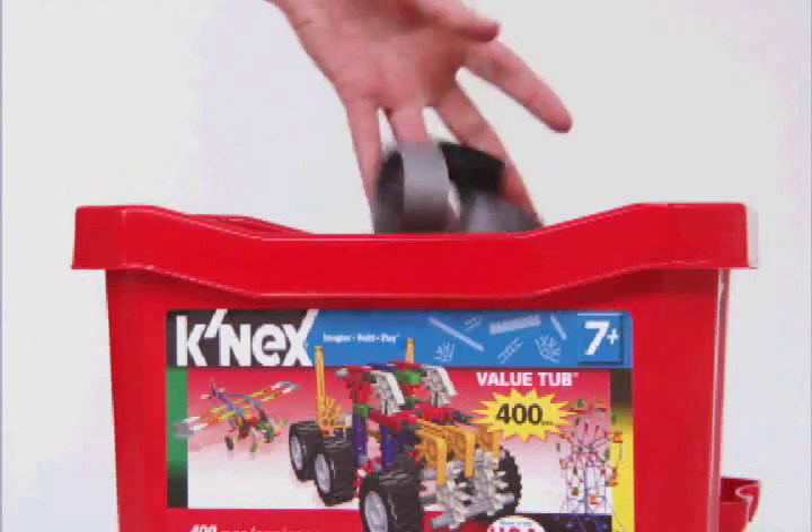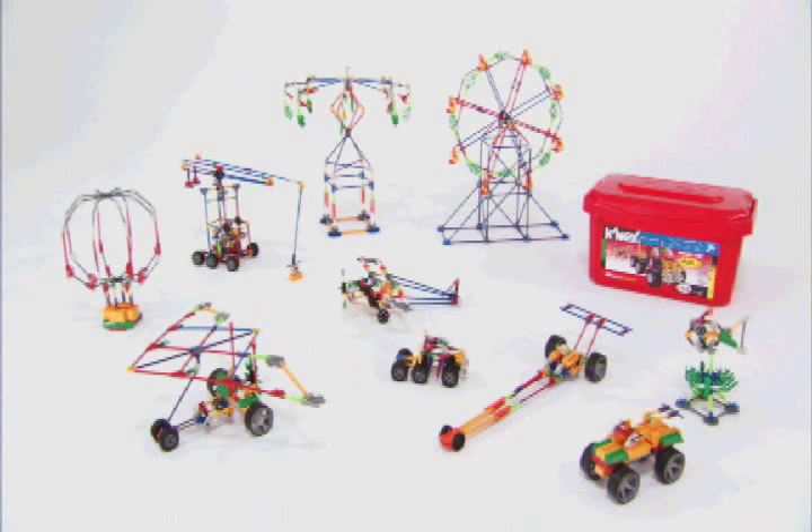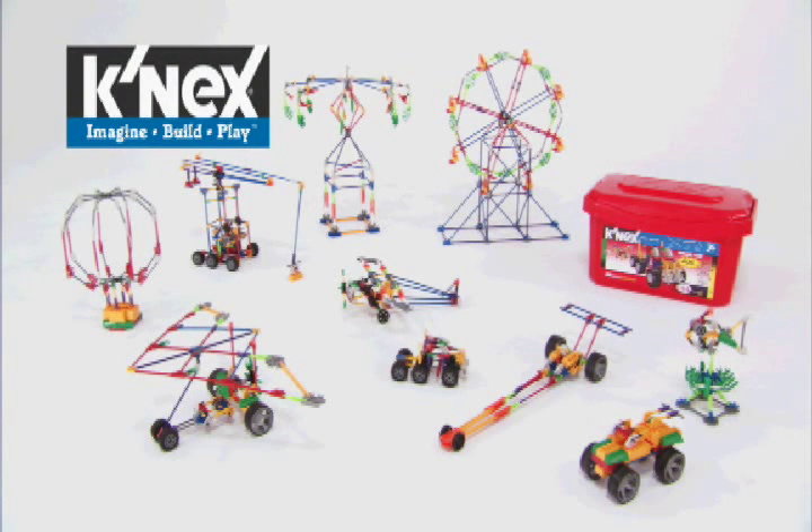When you're finished building, store the parts in the tub for a quick and easy cleanup. The K'nex 400-piece value tub — if you can imagine it, you can build it with K'nex.